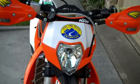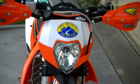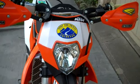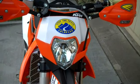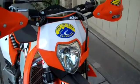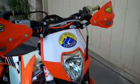Hi, this is Jeff Slavens of Slavens Racing. This is my own personal 2012 KTM 300 XC. It's already had the mule treatment done to the engine, and the suspension is all modified.